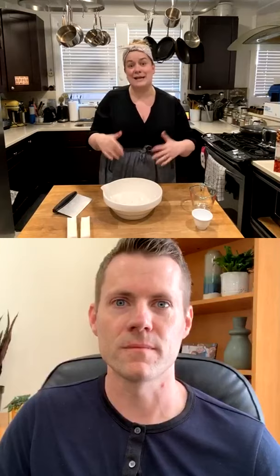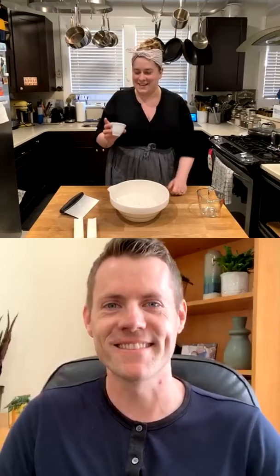I'm going to make a double crust recipe today — that's a bottom crust and a top crust, or two single crust pie recipes. This is two and a half cups or 300 grams of all-purpose flour. I've also got about half a teaspoon of fine sea salt, and I'm just going to mix that in with my hands.